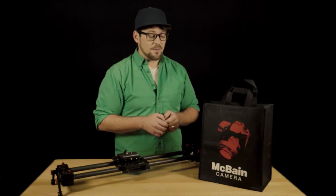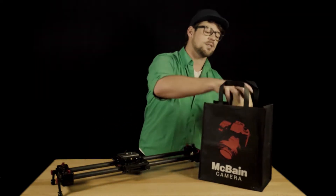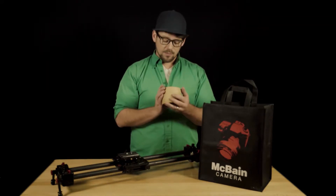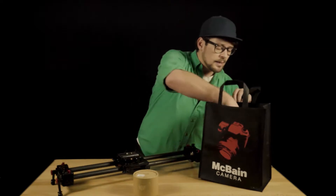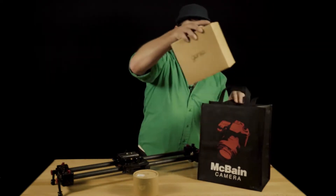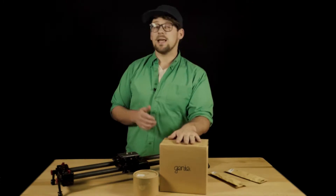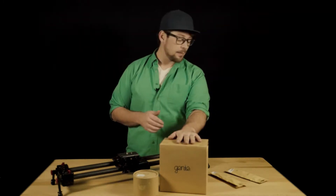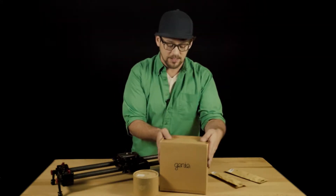My friends at McBain Camera have hooked me up with a really awesome set of gear that I'm about to unbox. I've used this stuff before. It's called Syrp, and the product is called a Genie. I've never used this one — this is a Genie Mini. And we've also got this bad boy, the Genie. So this thing is not cheap — you're looking at about $1,500 worth of stuff here, but it's going to be really cool. I'm just going to get right to the unboxing.